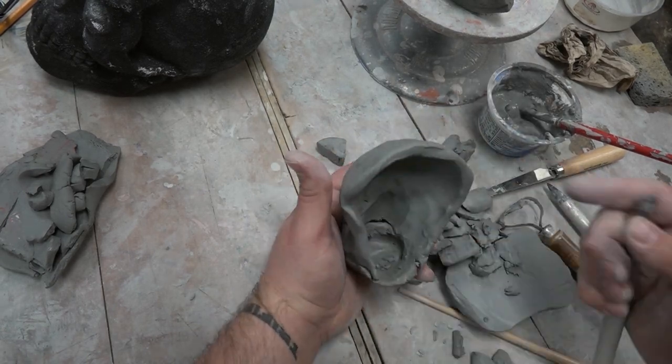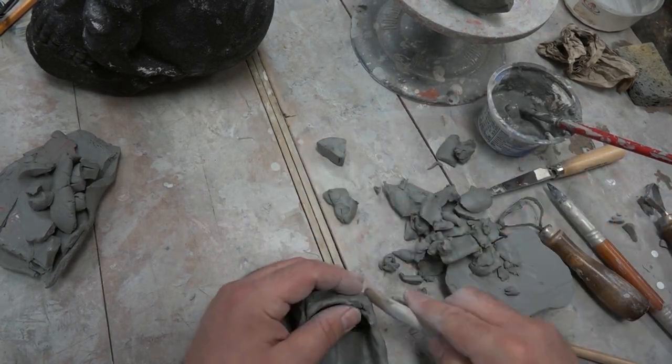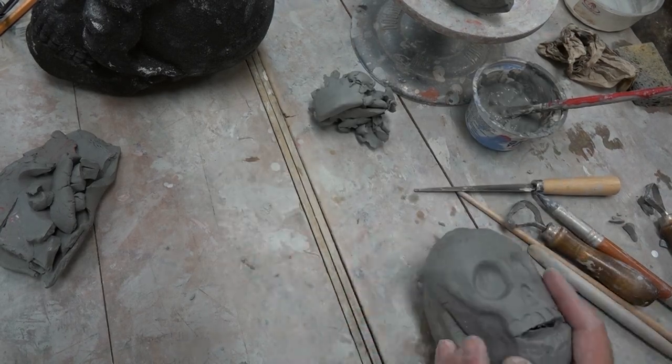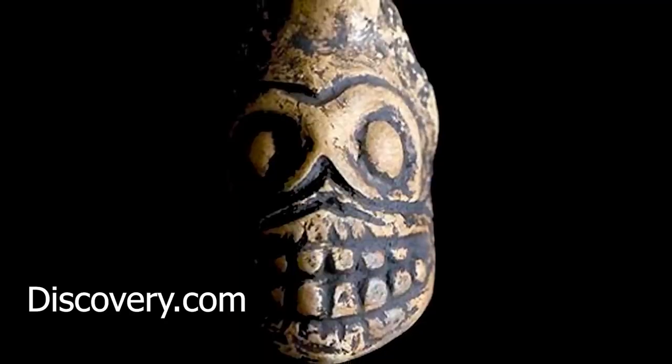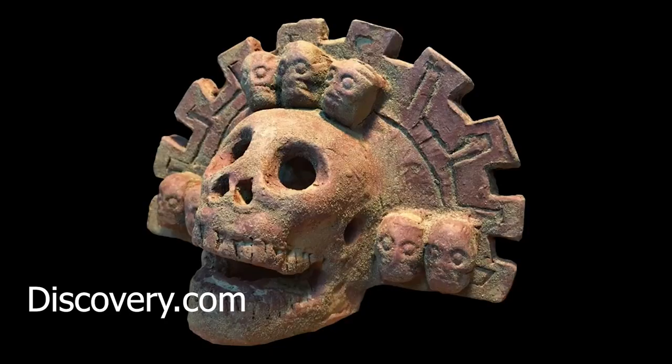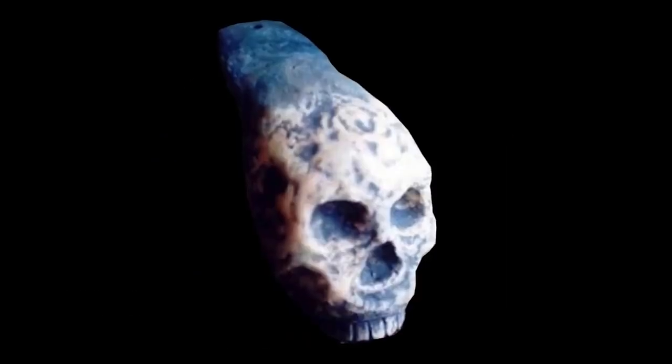Today, death whistles are sold in many Mexican markets and at archaeological ruins. The clay instruments are usually fashioned in the shape of a skull, owl, or Aztec deity. The Aztec death whistle — if your worst nightmare had a soundtrack, it would feature this whistle.